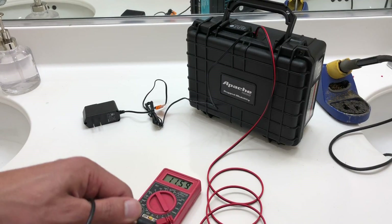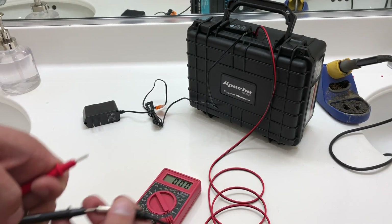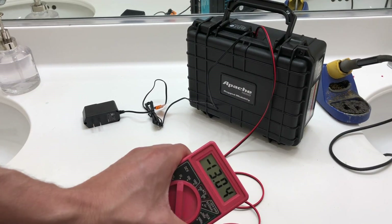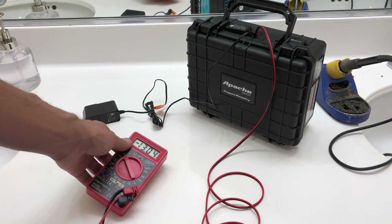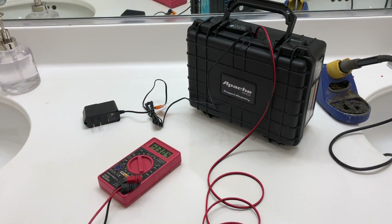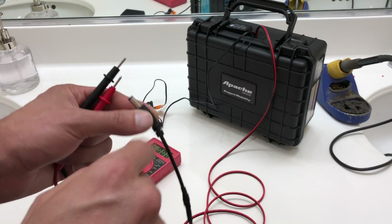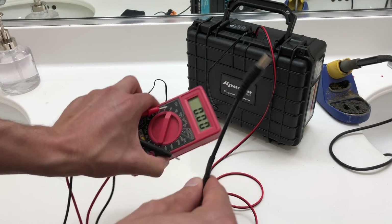If this wasn't correct, let me show you what it would look like — if it was reversed, it would actually show negative 13 volts. That's not at all what you want. You want to make sure it is indeed positive. If it had a negative sign in front, I would just have to switch the wires on the backend. But again, it is correct.